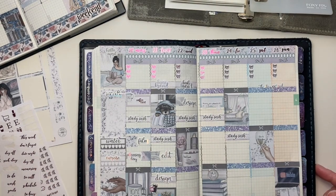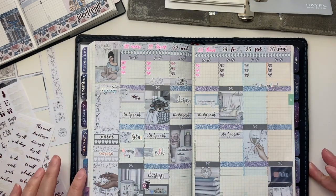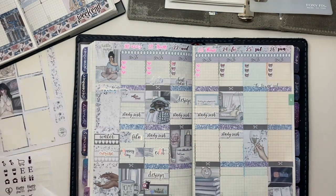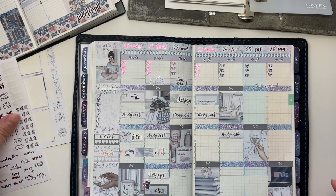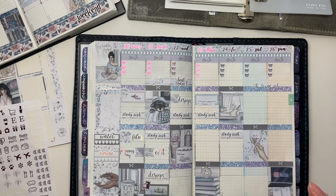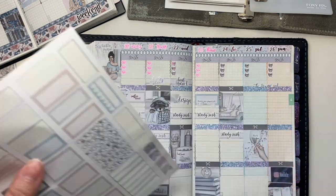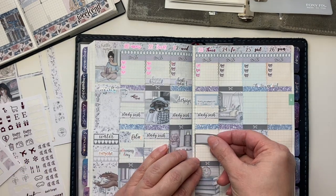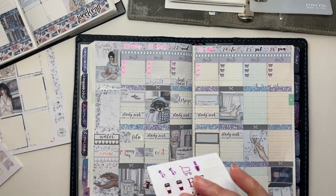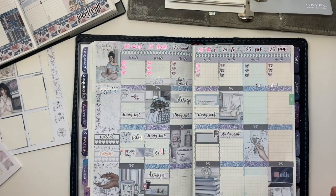It looks like I don't have any more laundry stickers, so I'll be printing some more of those out and leave that blank until I can get another set printed. But I want to make sure I mark down taking out the trash because last week we forgot to put it out and had to wait until the following week. So this week I don't want to miss that — I'm going to go ahead and get that marked down and put the trash can sticker in there.